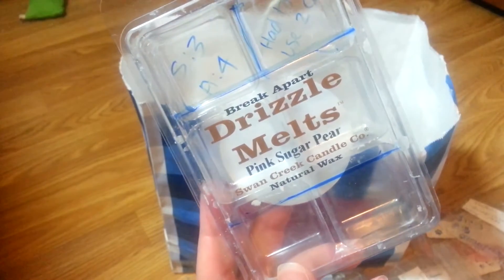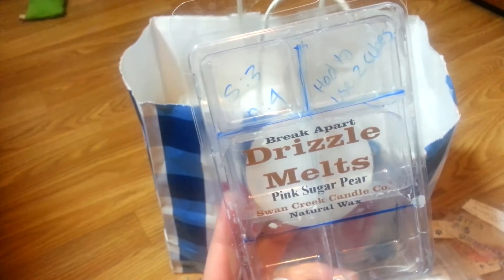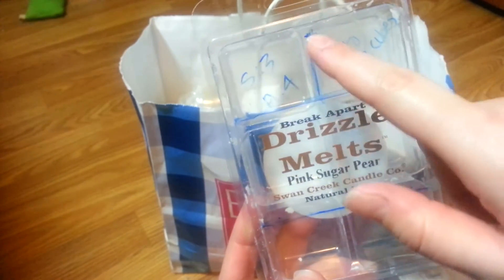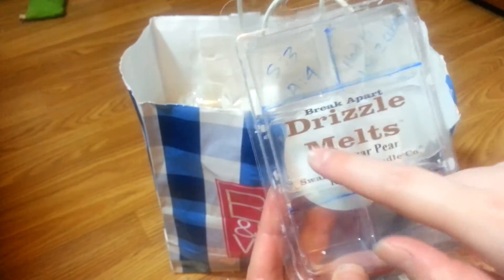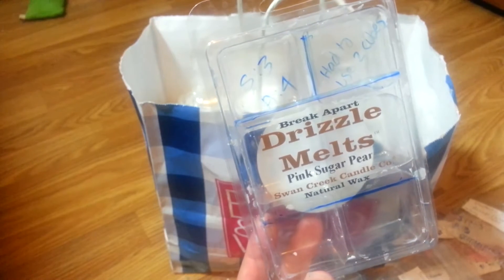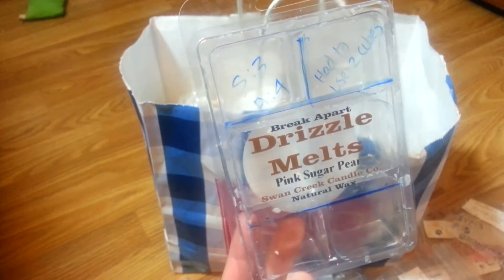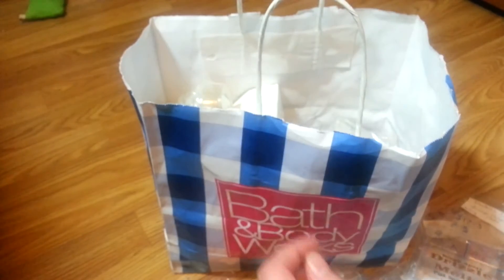Drizzle Melts in Pink Sugar Pear — I had to use two cubes because with one cube it was really light. I tried it once, then months later remembered I needed more than one cube. I used two cubes in my 20-watt Glade warmer and it was nice, but not something I would repurchase. There are too many better ones from vendors.